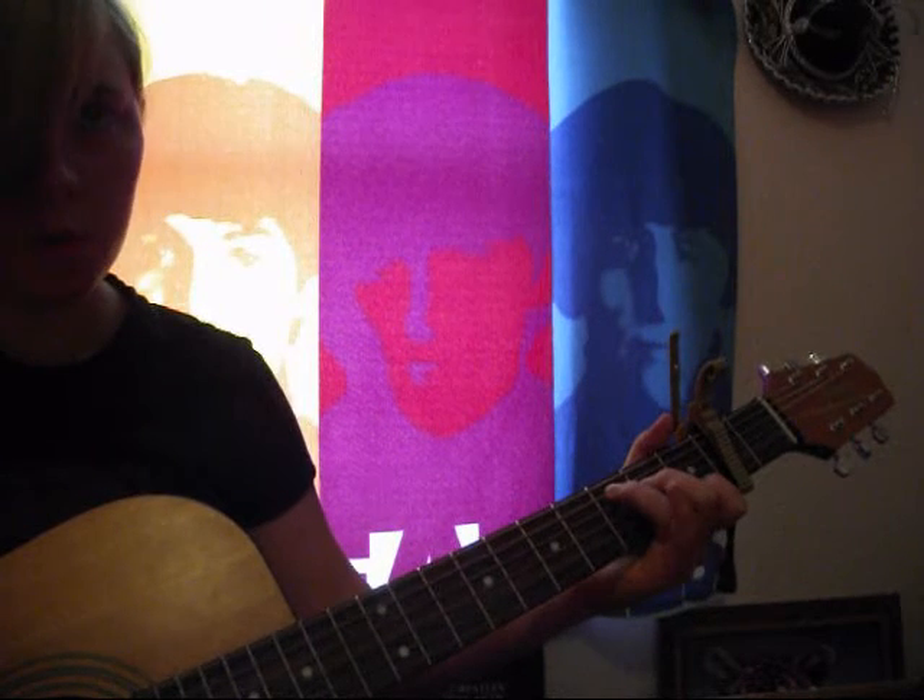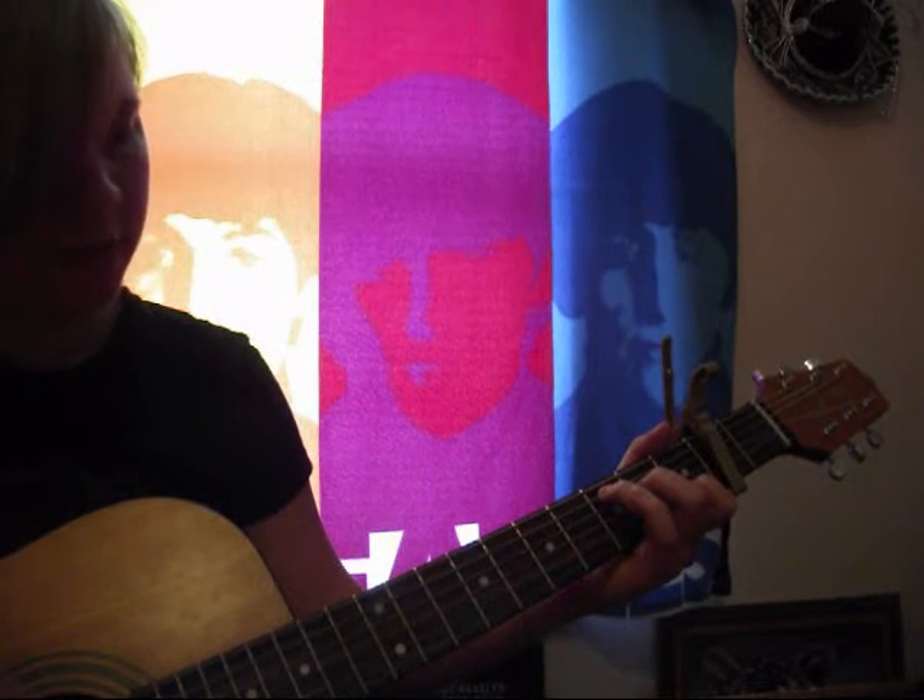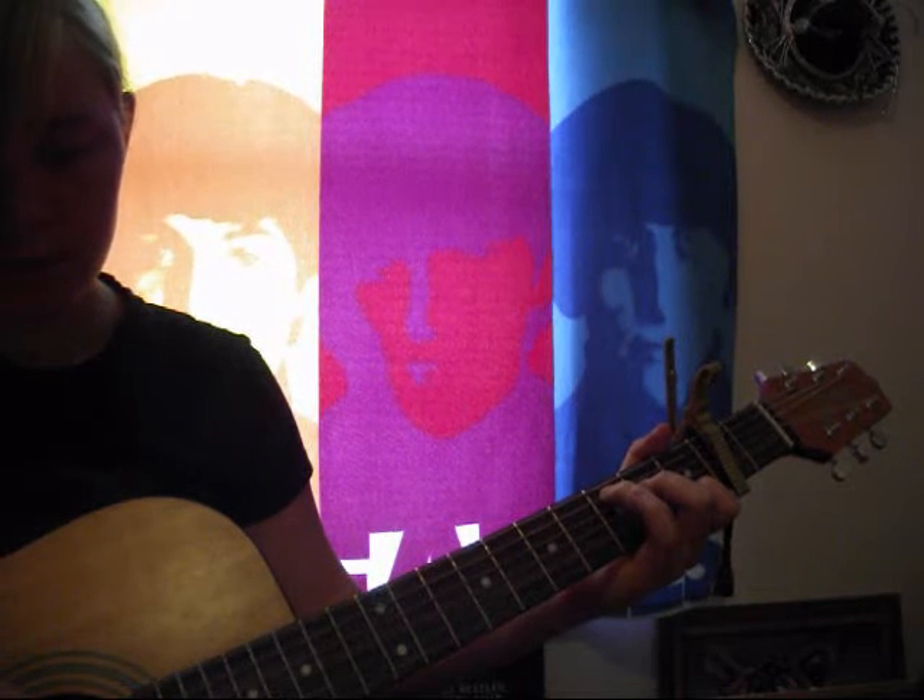Then you're going to go to a C chord. On the fourth string, you're going to strum it. Then you're going to lift your middle finger, and then strum the fifth string. And then you're going to strum the C chord three times. So this is the beginning.